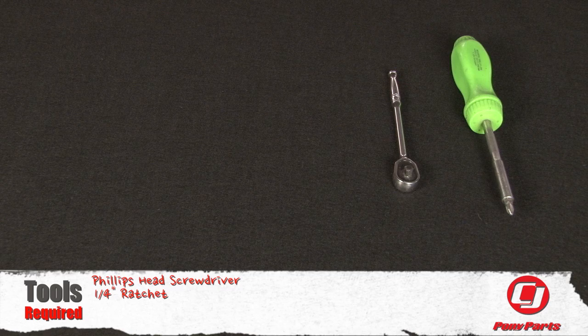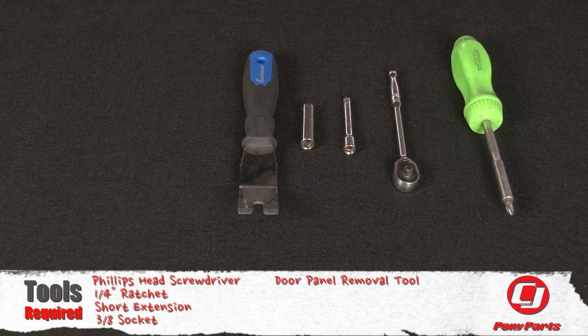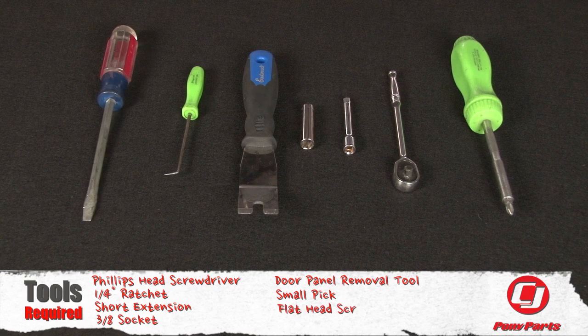For this installation, you'll need a Phillips head screwdriver, quarter inch ratchet, short extension, three eighths socket, door panel removal tool, a small pick, and a flat head screwdriver.